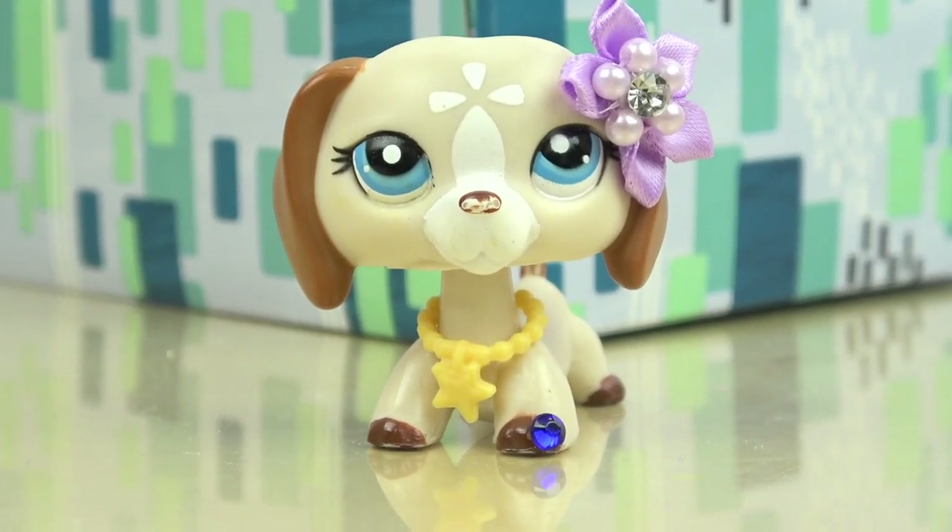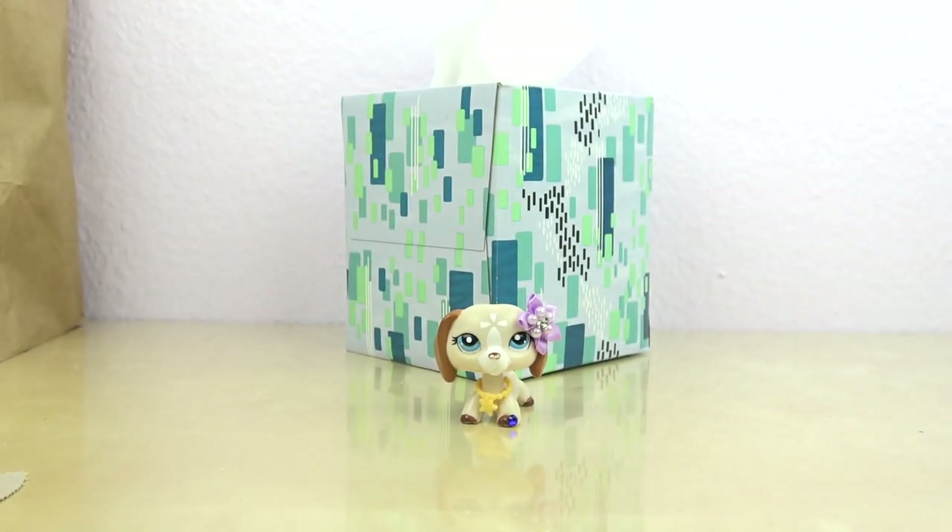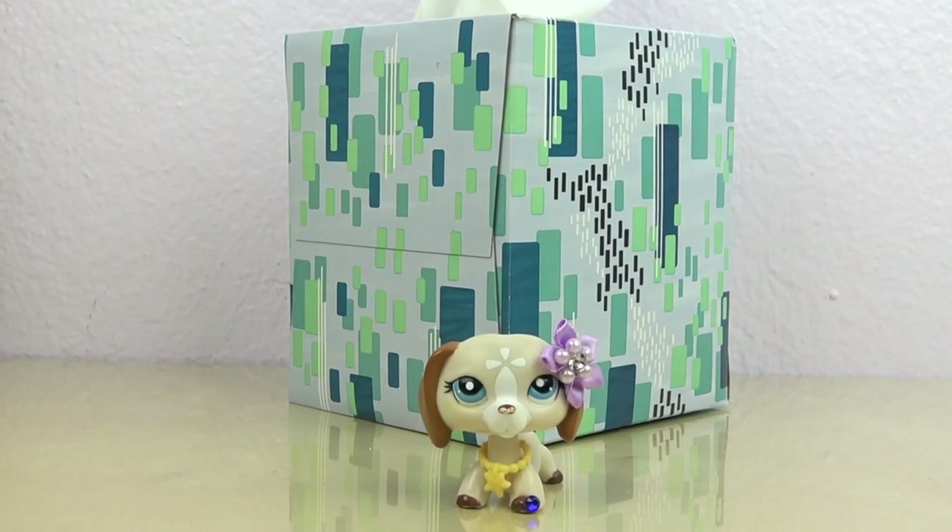When you're running out of time to set up for a video and your background is literally just a tissue box. Yeah, we've all been there.